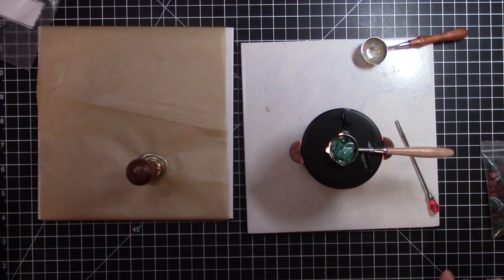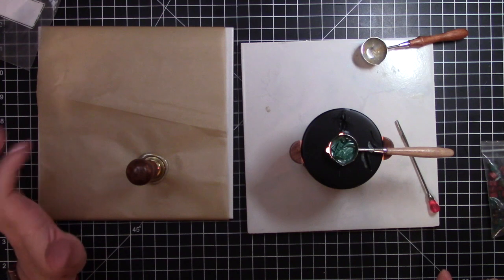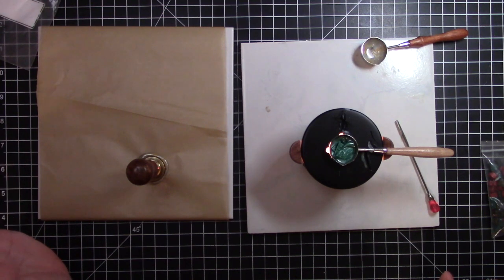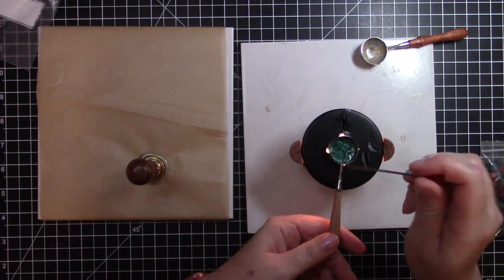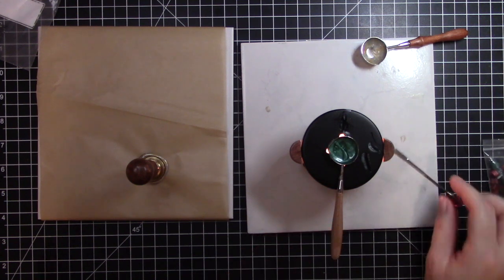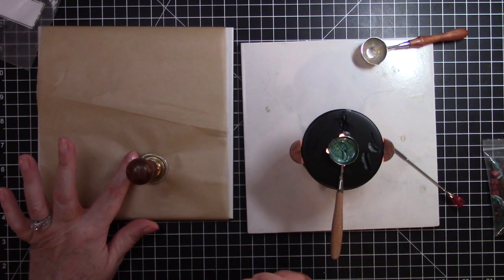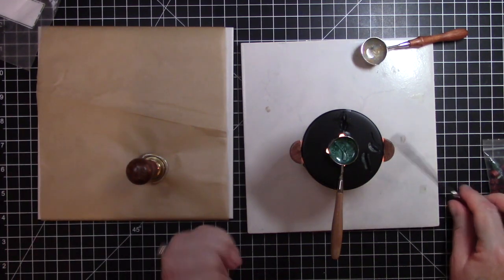I found that if I let it cool off a little bit rather than sticking the heavy stamp right on it, it doesn't spread out so much. If you do it while the wax is completely hot, I find that it flattens the wax too much. This is still pretty hot so I'll give it another minute or so.